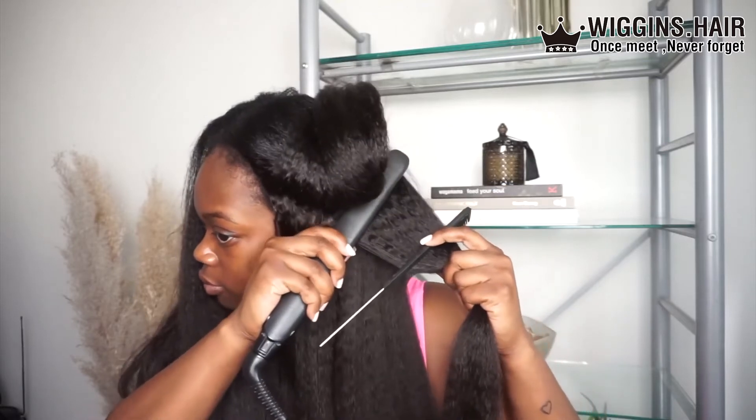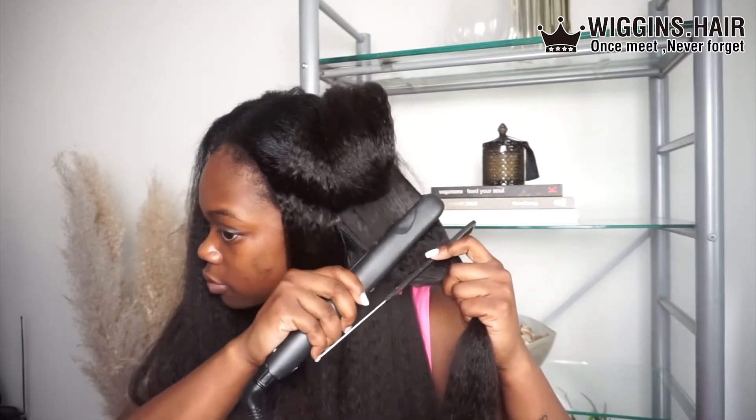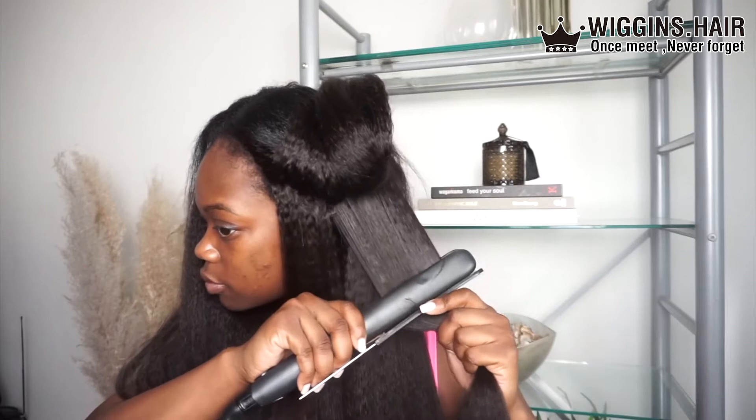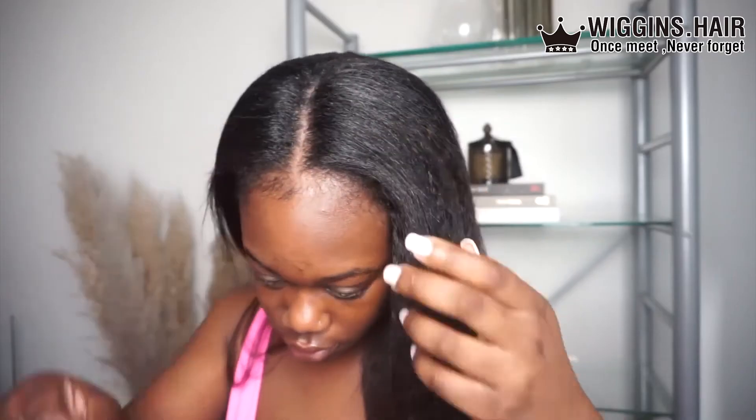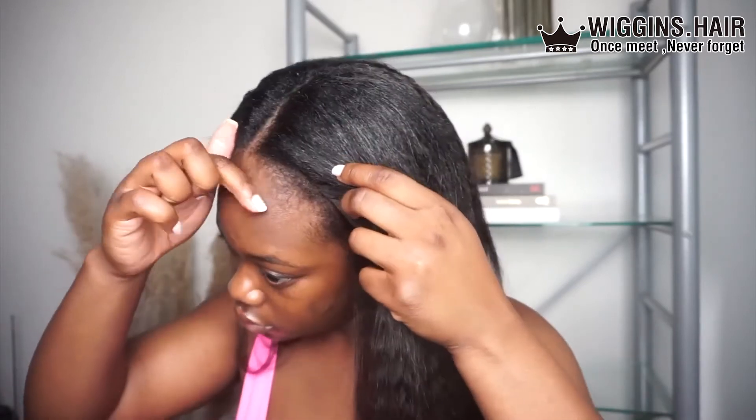At some point I'll actually go in and curl it to see how it takes a curl, but I'll probably add some layers to it first before adding any curl. Overall, the hair is quite smooth and doesn't mat, and I'm not mad at it.